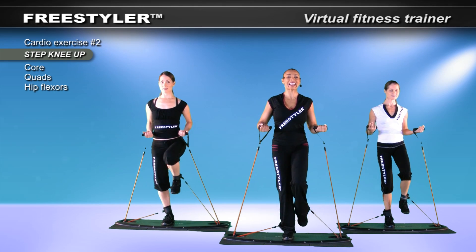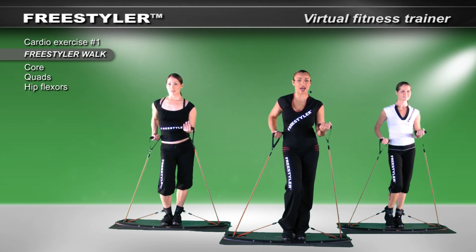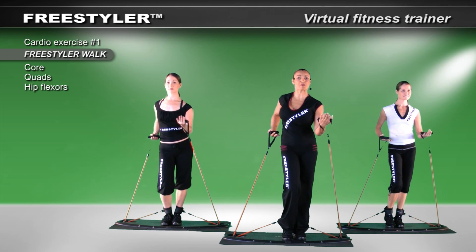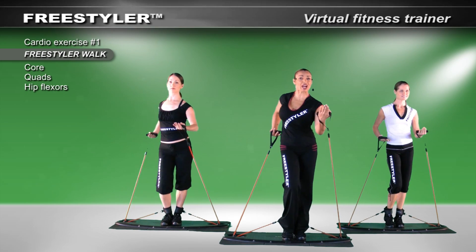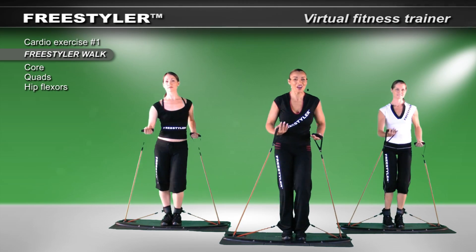And let us begin our walk. Walk, walk. I would like for you to think about opening up the hands. Take the arms more back than forward. Drive back, and as you drive back, reach forward in space. Perfect.